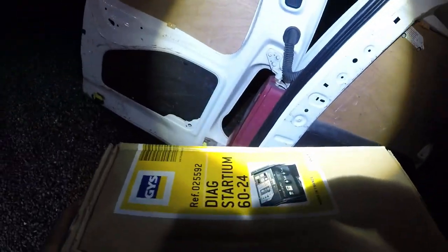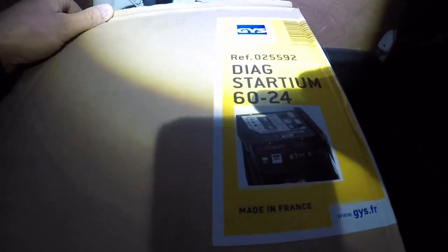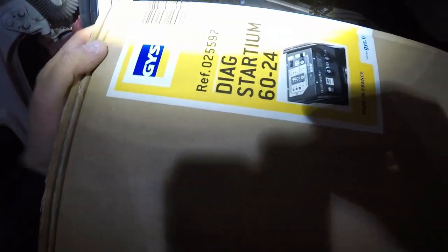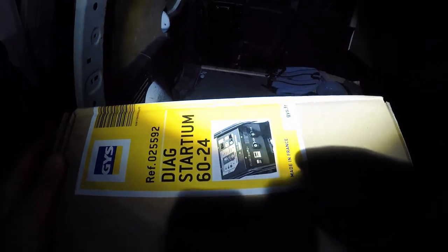This model is BATIUM 60 dash 24, made in France. I hate French, but GYS seems to be a proven name for years in electronics, so I'm gonna look at this. I'm recording one-handed so sorry for the footage.